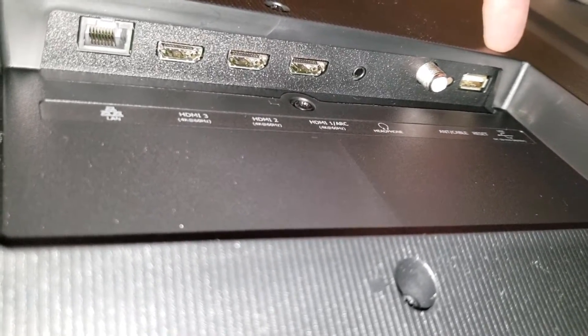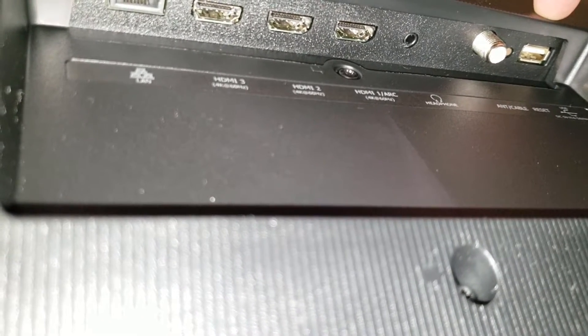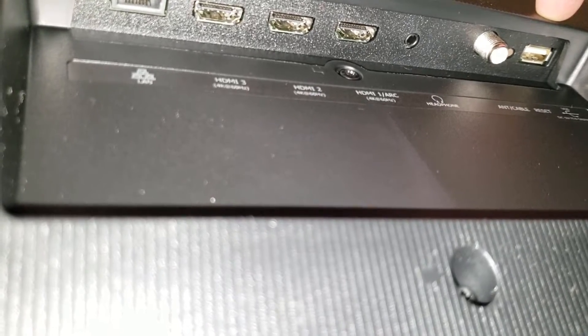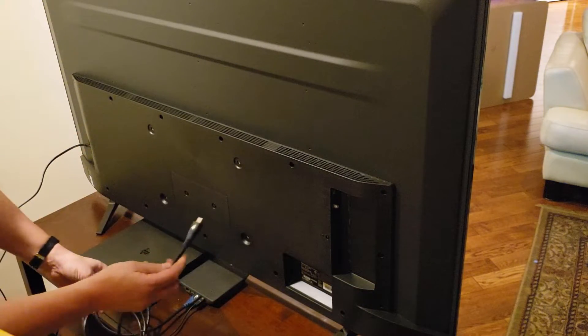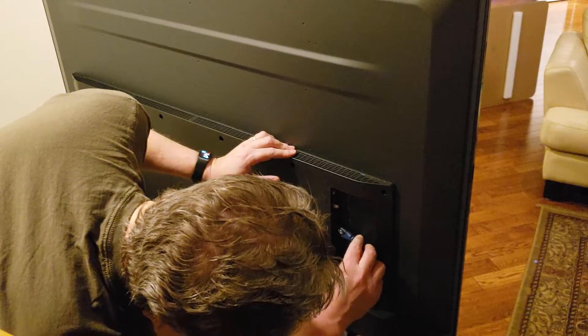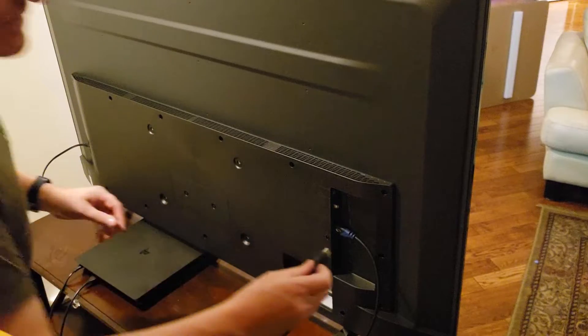There's a USB connection — used for things like playing pictures, basically a feature all TVs have that nobody uses. I'm plugging the power cord in, and for my cable I'm making sure it goes into HDMI 1 ARC right here, and I'll plug my PlayStation into HDMI 2.